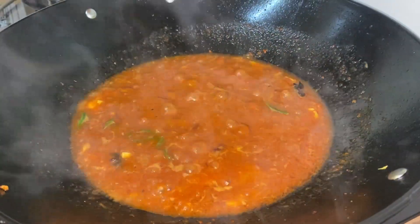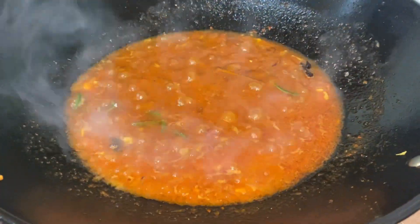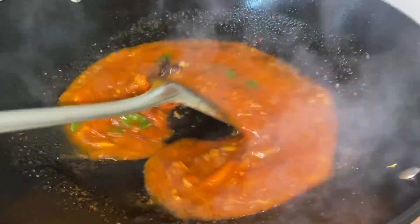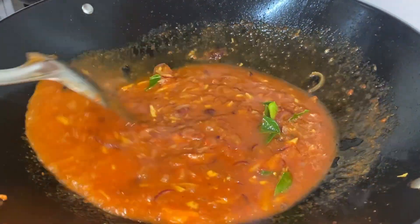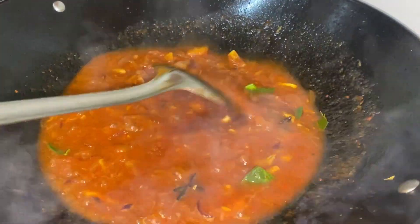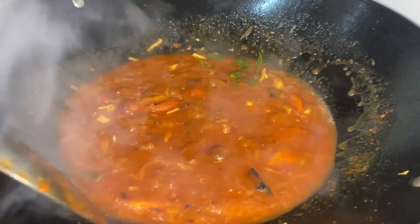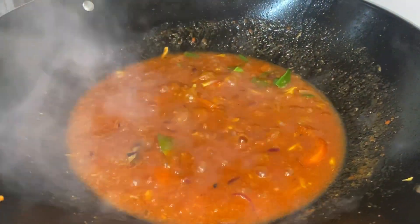Now we are going to add some sugar to add sweetness to our sambal. Sugar can be added according to your preference. After the sugar, we are going to add some salt — salt is an important key for any dish, as it brings out the wholesome flavor. Keep on mixing, as mixing is the key.